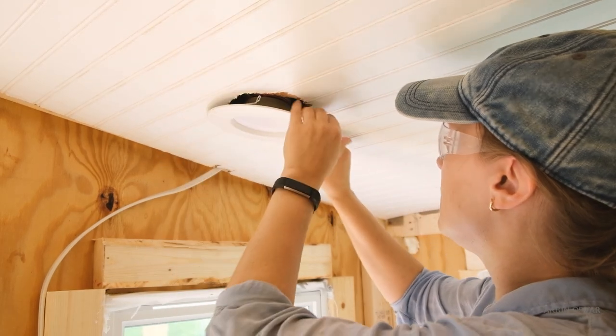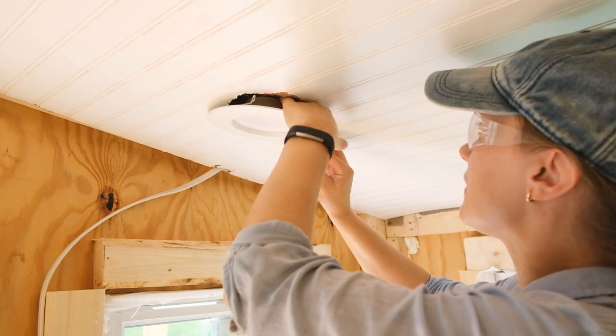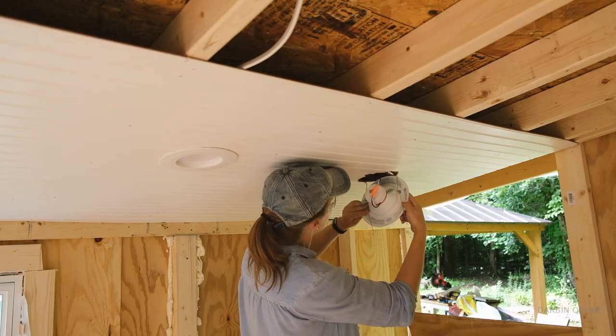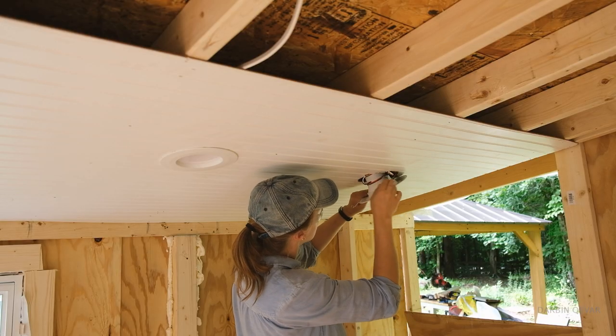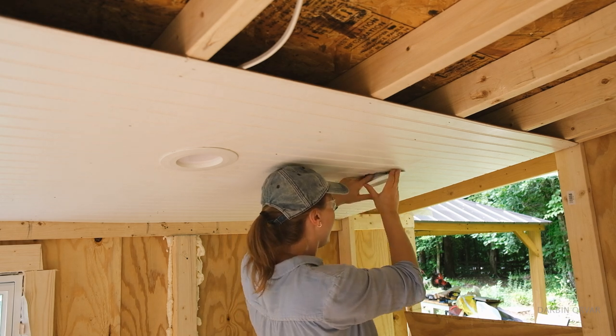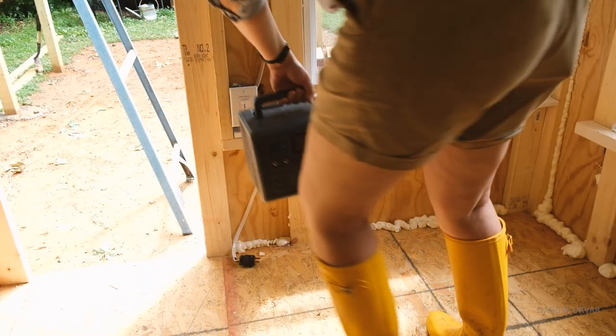We got that in, and then we need to get these little metal thingies and they kind of just hold it in place. One more light to do. There are more lights than I have in my shop. Shall we turn them on? It's actually quite tiny — this is one of those travel-size ones.